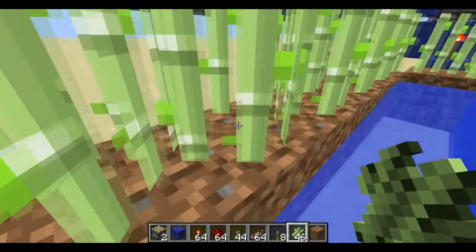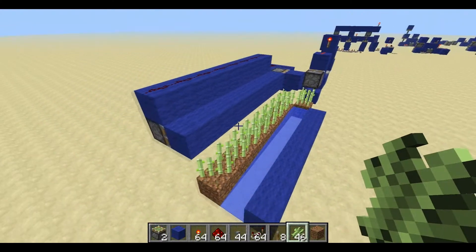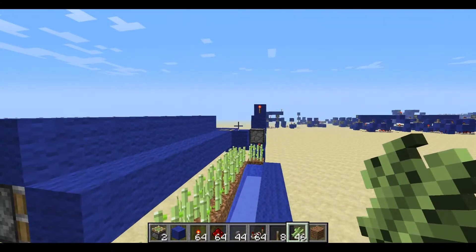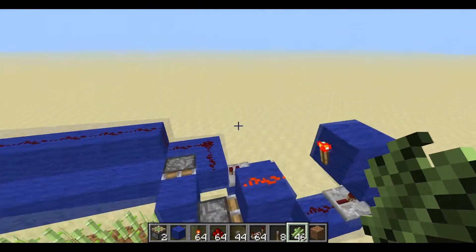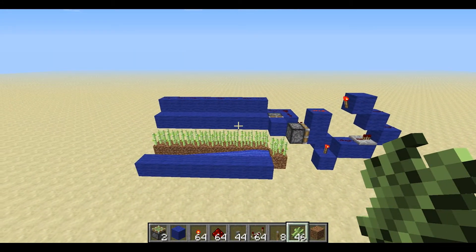So that's the fully automatic sugarcane farm - you don't really have to do anything, no buttons or whatever. A good thing about this is when the 1.5 update comes out, stick some hoppers to some chests over here and it can store it all for you. Thanks for watching guys, be sure to rate, comment, and subscribe and stay tuned for more videos.